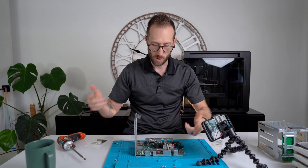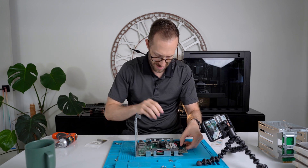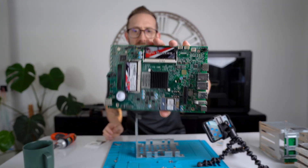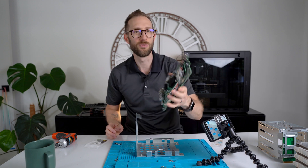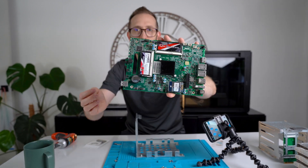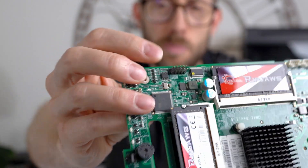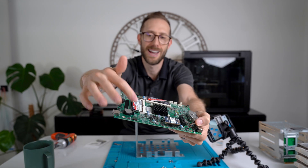Four screws, one in each corner, and the motherboard slides out. You can see the two sticks of DDR3 — two 4GB sticks upgraded to 8GB RAM. Now I can see the pin header underneath. This is the right set because it has nine pins and the other one has eight.